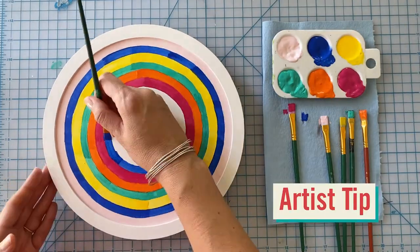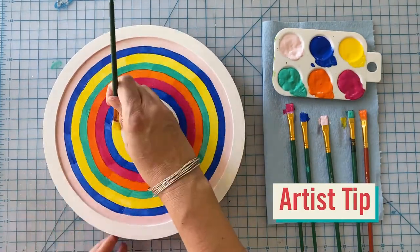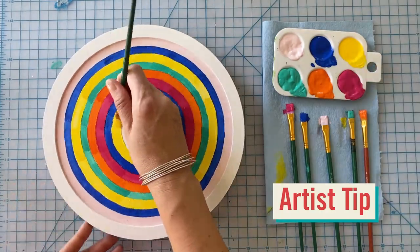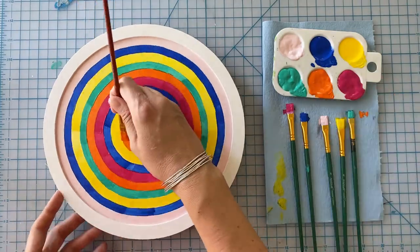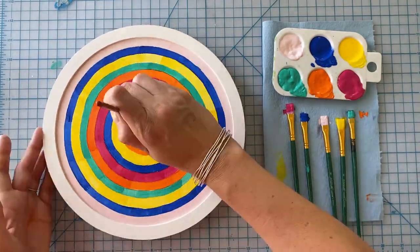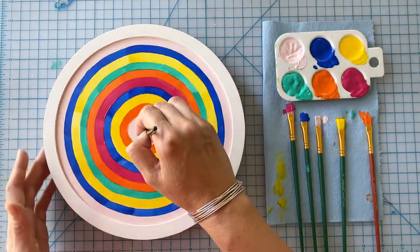Artist Tip: if using more than three colors, try changing your color order as you move to the center of the circle, creating an unpredictable color sequence with your rings. The idea is not to get perfectly painted circles, but to better understand and appreciate the skill and process Tadaski used to create his optical art.